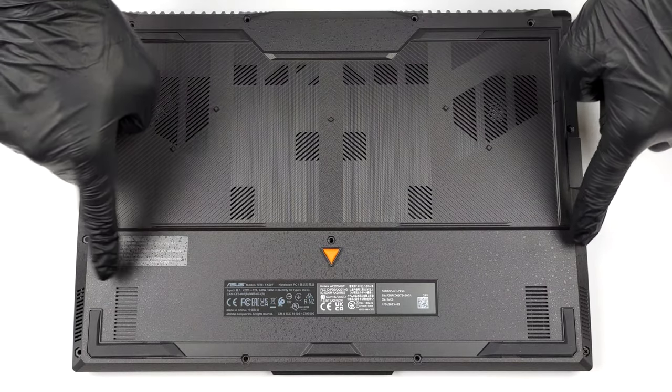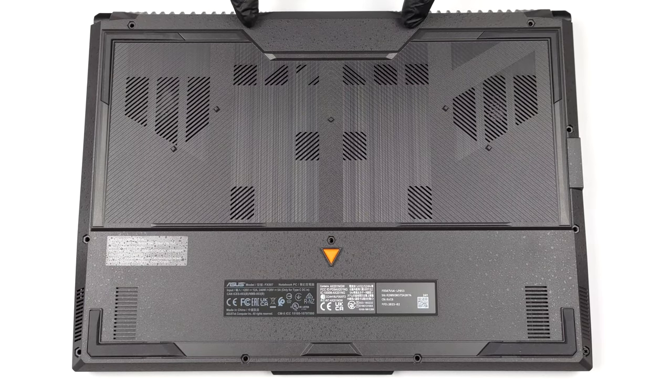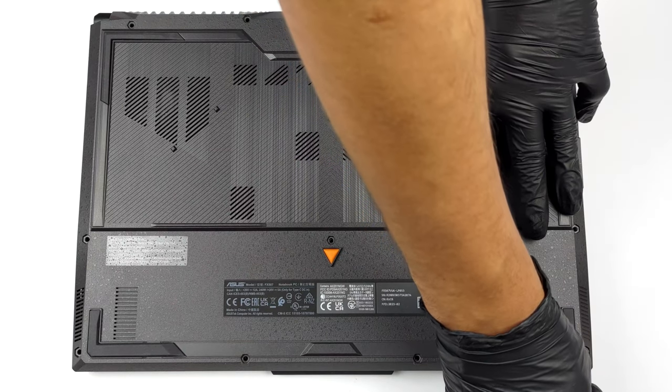Hello, this is Laptop Media, and today we will show you how to open the Asus TUF Gaming F15 2023 and what's inside of it.